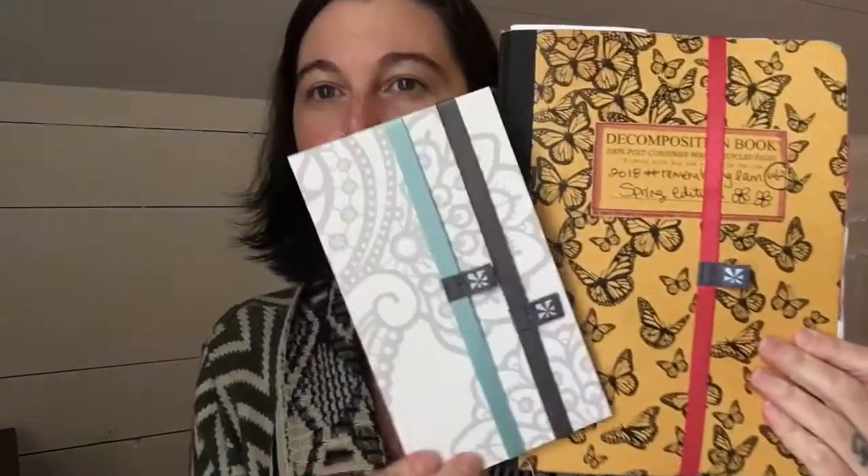I think Erin Condren's planners are more this size, but it works great. You can even go both ways — a friend said she likes to close her journal this way so she can stick inserts or other things in the front, and that's another great idea. It fits a composition book both ways; I just generally am used to having it like this. This pack came with a gray, a light blue, and this beautiful pink color that I thought went great with my butterflies. So if you guys are using composition notebooks, I highly recommend checking out the Erin Condren planner bands. They're amazing.